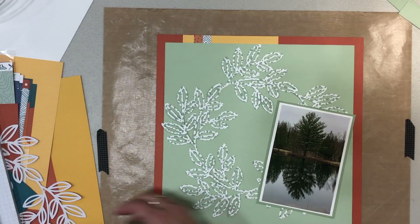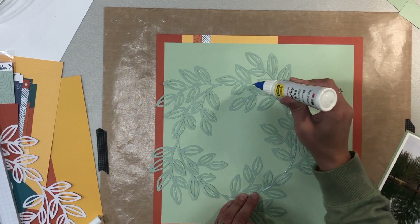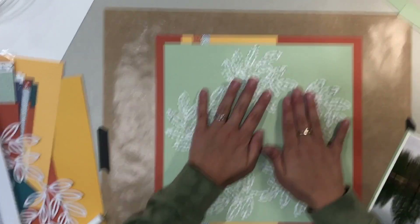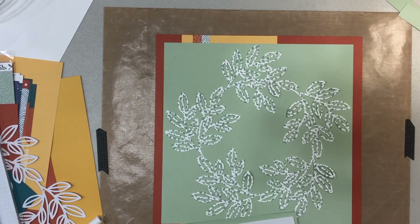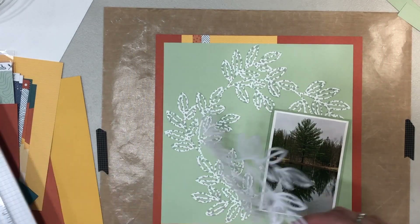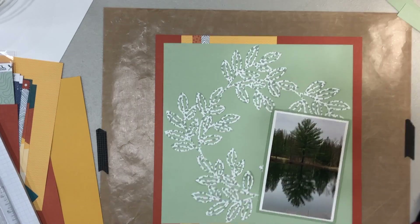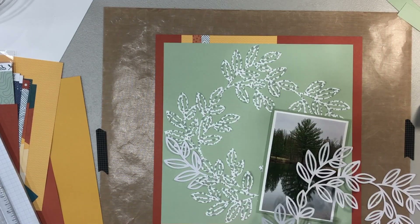You can see I have the green wreath down already, and then I'm going to incorporate the white wreath's leaves into the layout. I apologize for the shaking — this was a layout I did at a scrapbook weekend at Crafty Addicts Up North Retreat in Michigan. At home my camera overlooks my desk differently, so I didn't have that option here.